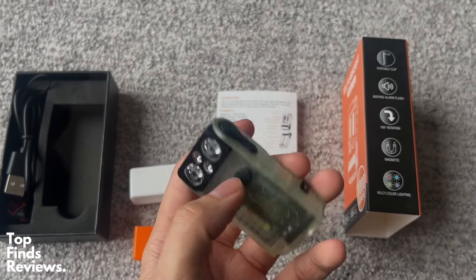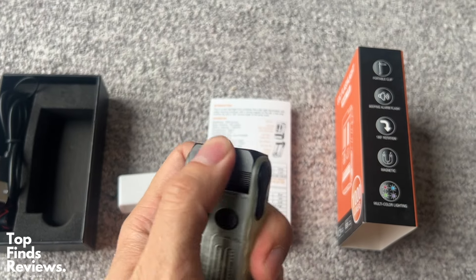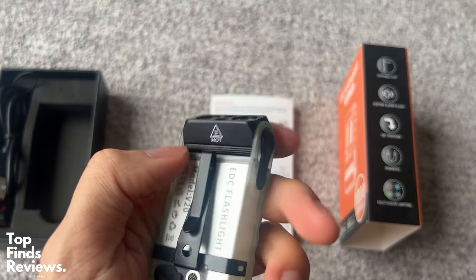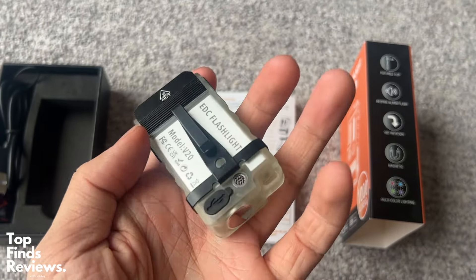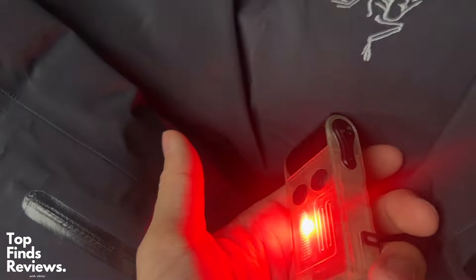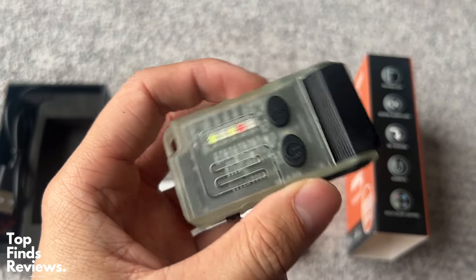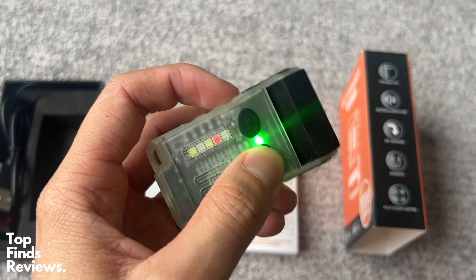This thing is fantastic — it has an alarm on it, and it's pretty loud. The LED is just fantastic, and there are different light settings: you can do a police blue and red flashing light, a yellow light, and a green light.